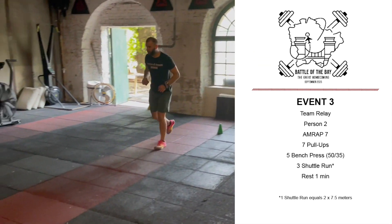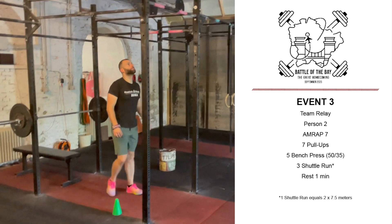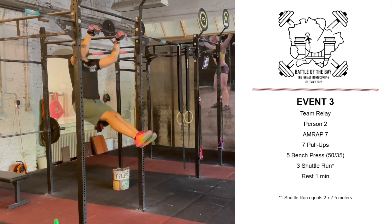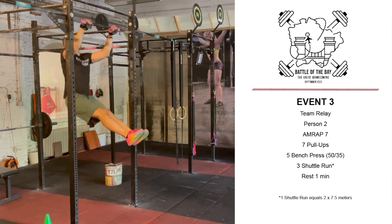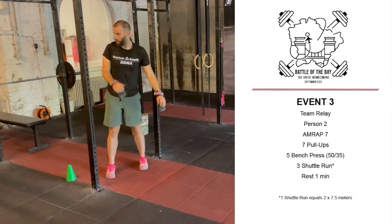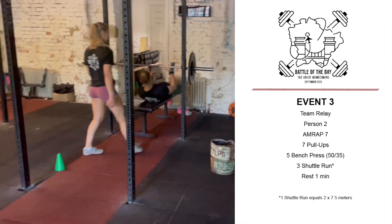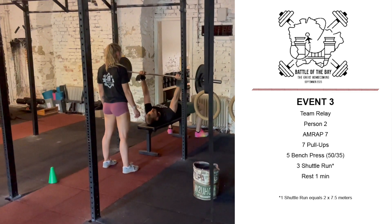After a 1 minute rest period, the second person will start, also with an AMRAP 7 minutes, but instead of 7 chest-to-bars, they will perform 7 pull-ups. It is perfectly fine to go unbroken on those 7 pull-ups, but then you have to move on to the bench press. The bench press weight for the second person is 50 kilos for men and 35 kilos for women.